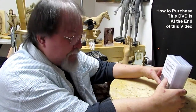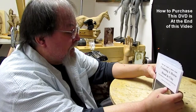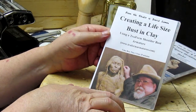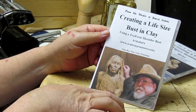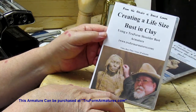I'm creating individual reviews of each one of my eight DVDs that I've got for sale. This short review is on the DVD 'Creating a Life-Size Bust in Clay' using a Trueform shoulder bust armature from trueformarmatures.com.